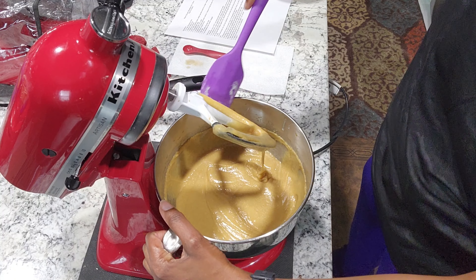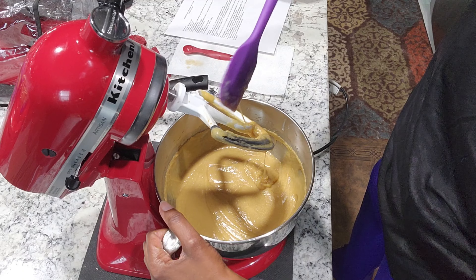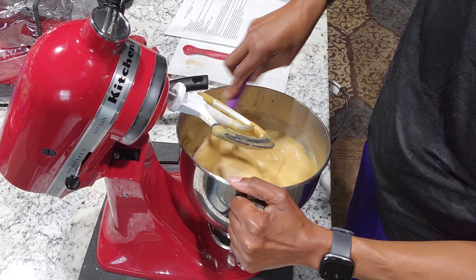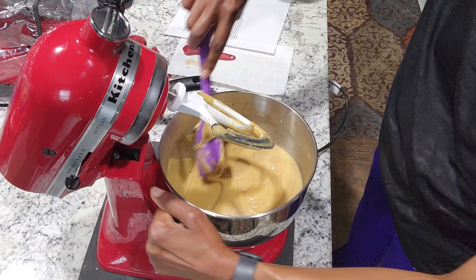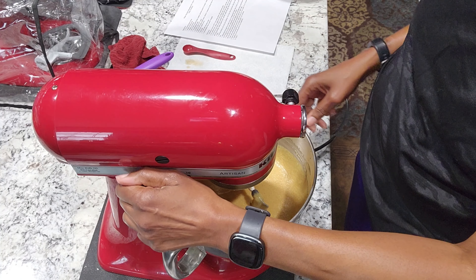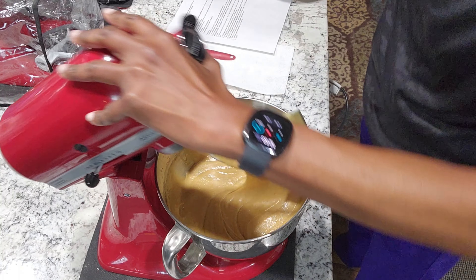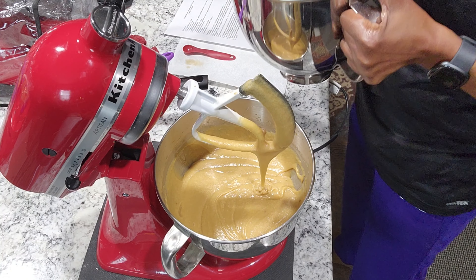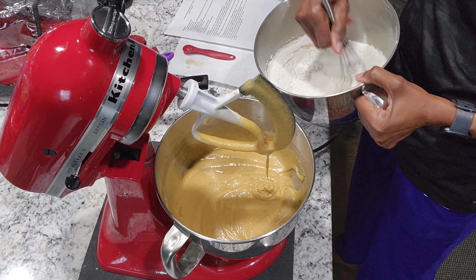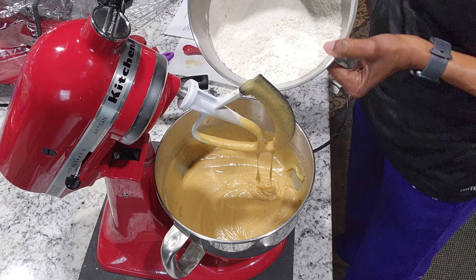I'm going to stop the mixer for a minute, scrape the bottom and make sure everything's getting incorporated, and scrape the sides. I'm going to whisk the dry ingredients just a little bit more and then we'll add it.